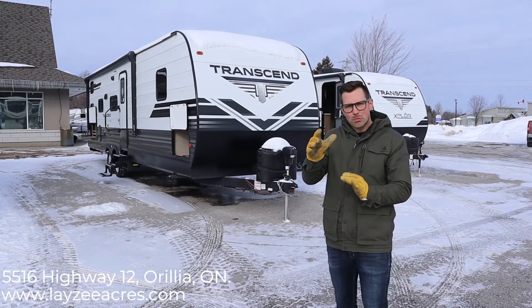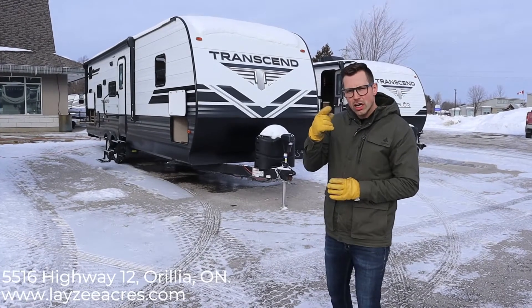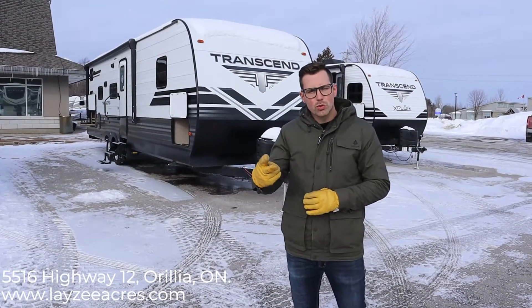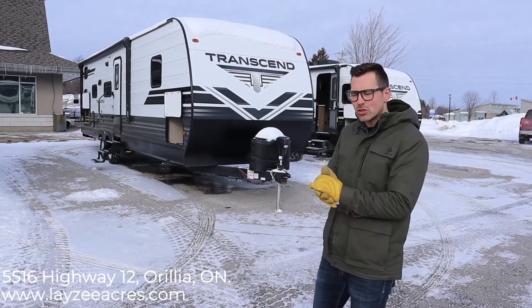This model comes in right around 7,600 pounds. Like always, when you're looking at our new videos, always check the options and the colors with your salesperson or refer to the build sheet. They obviously make these every day and sometimes they're different.